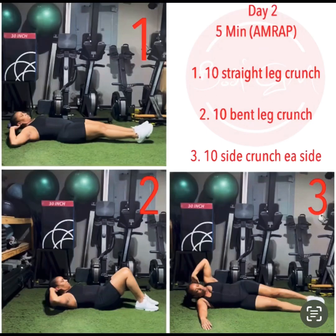Welcome to day two of our 14-day ab challenge. Today there will be no equipment — you will only use body weight. We are doing as many rounds as possible within five minutes, so you need to work fast and work hard to get as many reps in as possible.